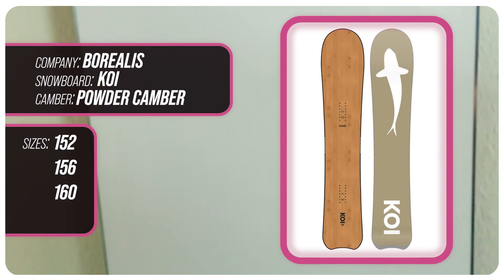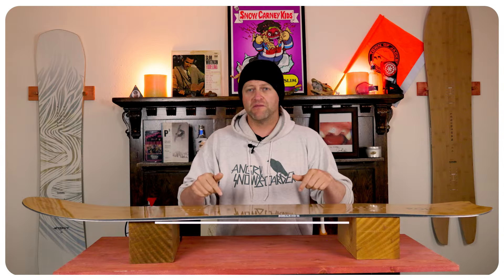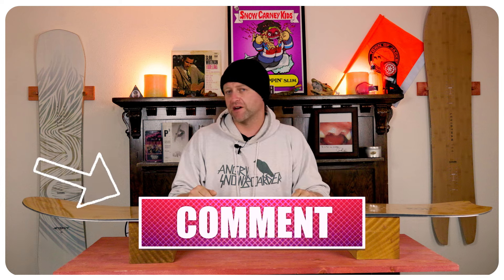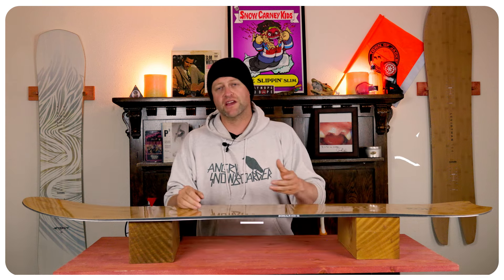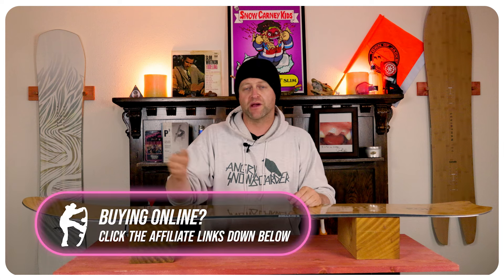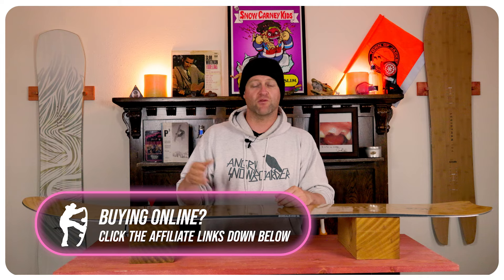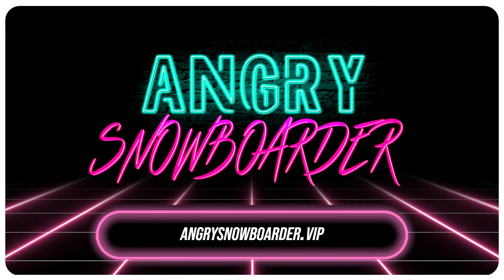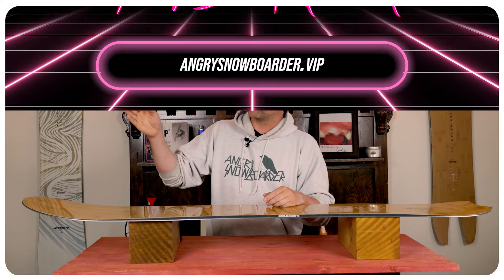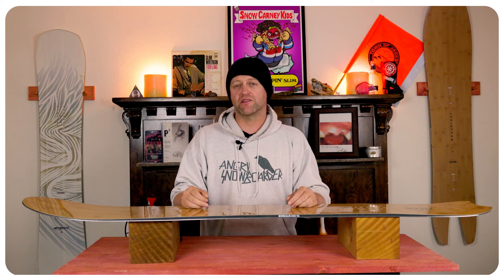This has been my review of the Borealis Koi. Do you agree? Do you disagree? Do you own one? Are you going to buy one? Leave me a comment down below and let's have a conversation about this snowboard. If you're new here remember to subscribe, click the bell, and get those notifications so you're not missing any of the videos we have coming out. And if you really like what we're doing and want to support us further, swing on over to Angry Snowboarder VIP and become a member. As always, I've been your host Averin Lefebvre, and I'll see you in another video.